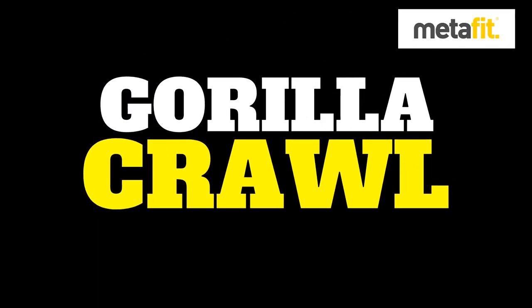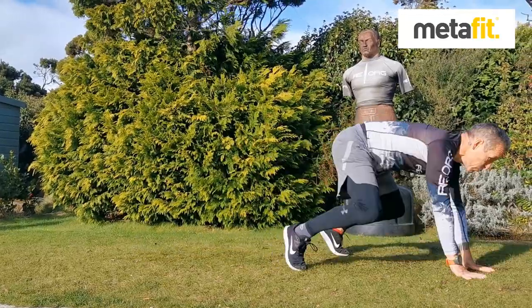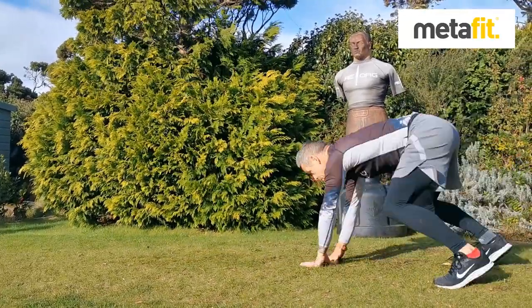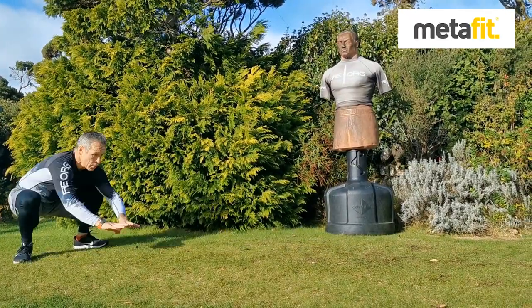The gorilla crawl. Body's catching up with the hands, keep the head and chest up, hands placed down in front, try and get that rhythm — legs catch up, feet come through to the hands.